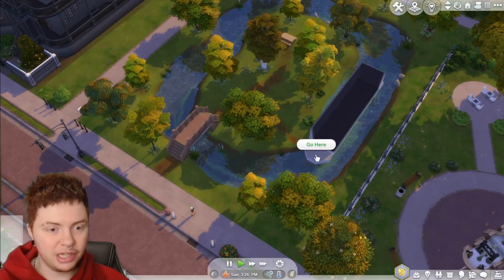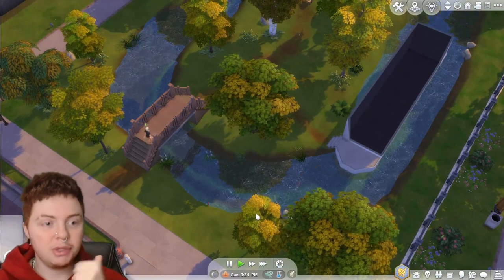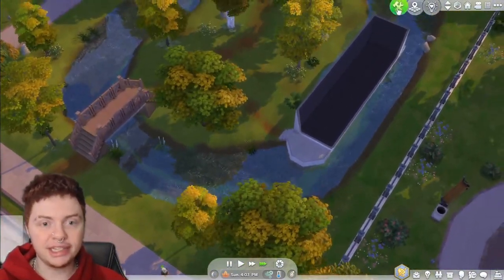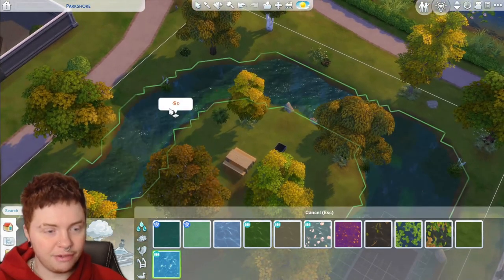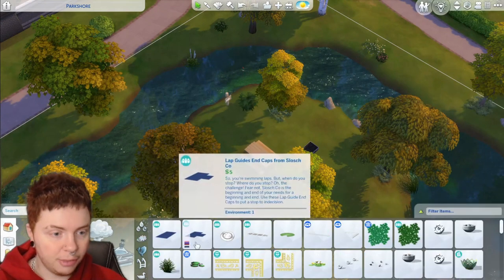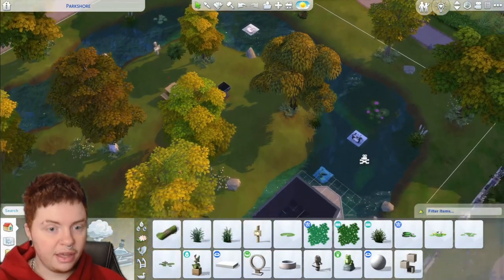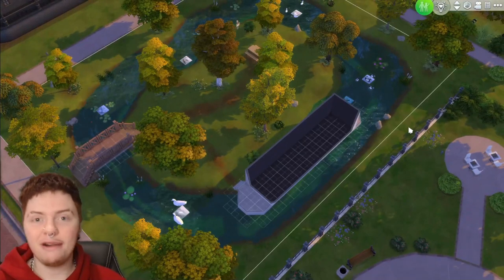Now I'm going to run a quick test and make sure my sim can actually get on the boat — that's the most important part. The bridge seems to be working super well and off he goes onto his little boat, which is also working great. I'd definitely recommend running a little test to make sure your sim can actually get there before you start doing a bunch of decorating. I can change the water too — I really like this one, it just looks a lot nicer. Then I'll add a little fishing thing, some swans, and some fish.